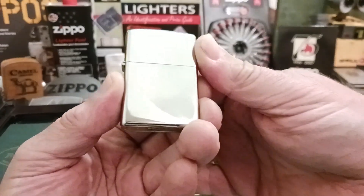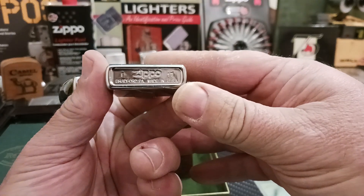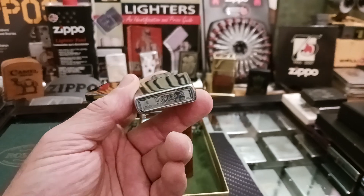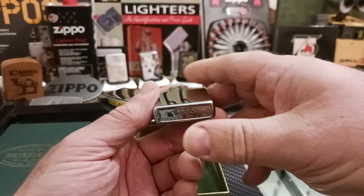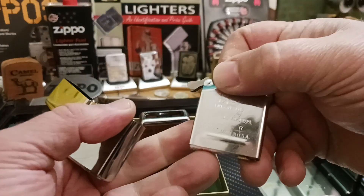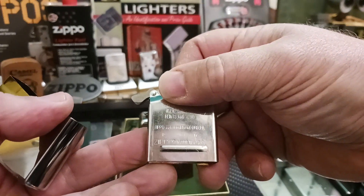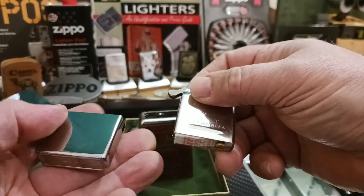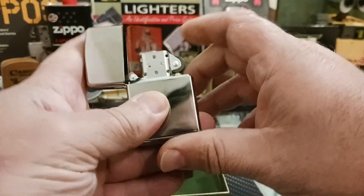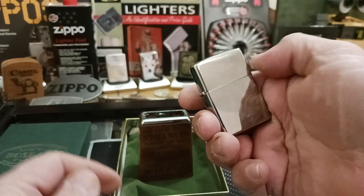It just holds a Zippo lighter. Nice shiny one. This is an E17 — I believe it is May of 17. It has an April 17 insert, which is normal. Never been used. Has a nice click.